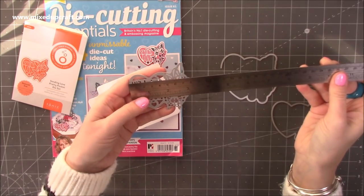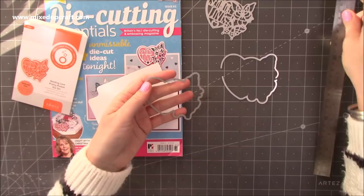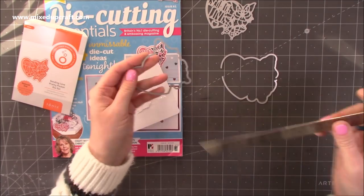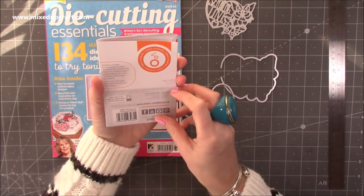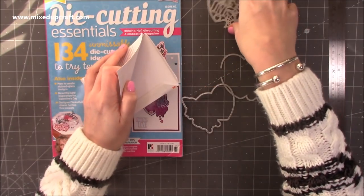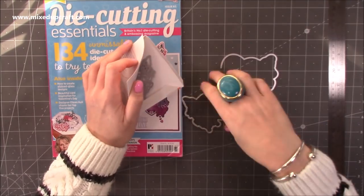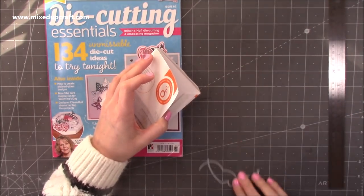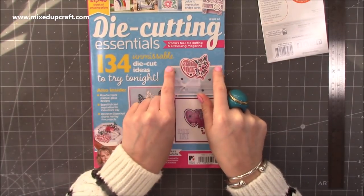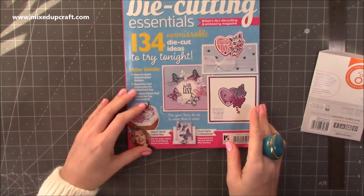I'll pop it all back in the pocket. Compatible with most leading die machines. That's very sweet — 'Sending Love'. It's just got two butterflies on there as well. There'll be lots of inspiration inside the magazine on how to use your free gift. You can see on the front how it can pop out the top of the card — there's your top folding card, the fold, but this piece pokes out the top. And someone's made a shaker there, which is a nice addition.